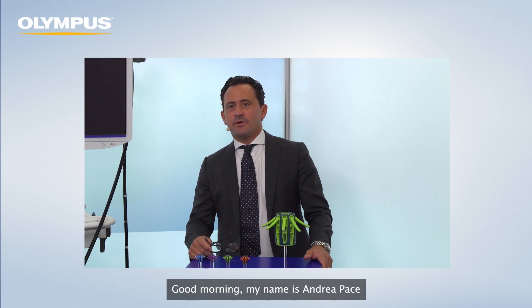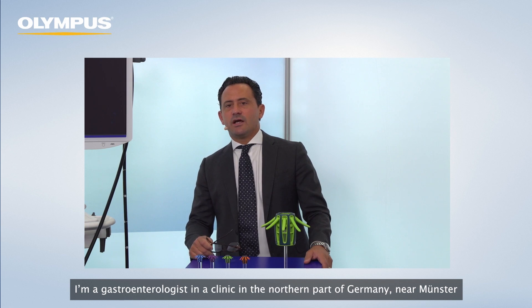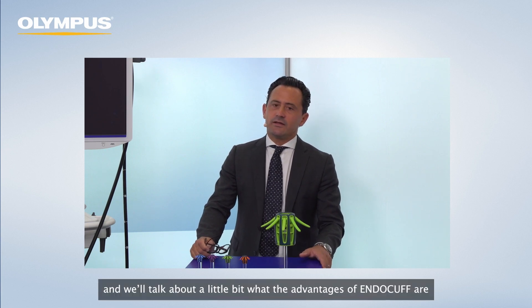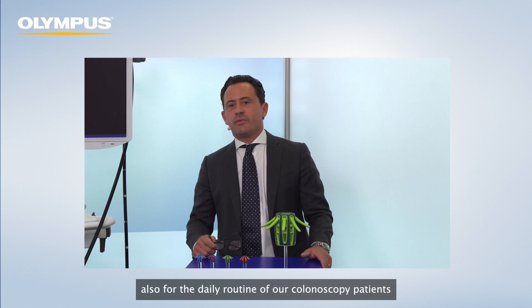Good morning. My name is Andrea Parcher. It's a pleasure to be here in this Endocuff session at Olympus. I'm a gastroenterologist in a clinic in the northern part of Germany, in Münster. I'm the head of the clinic and a specialized endoscopist. We've been using the Endocuff, now the Endocuff Vision, in the clinic for a couple of years. We'll talk about the advantages of Endocuff for the daily routine in our colonoscopy patients.